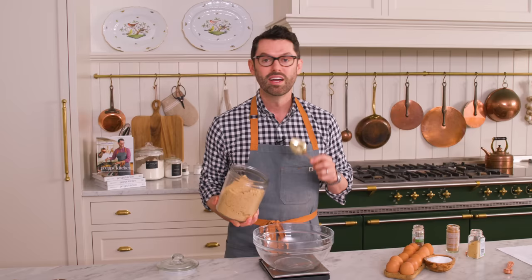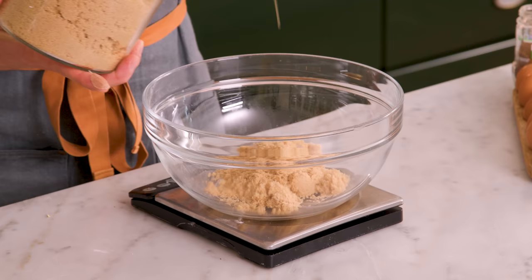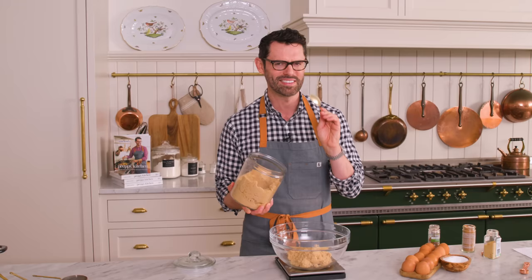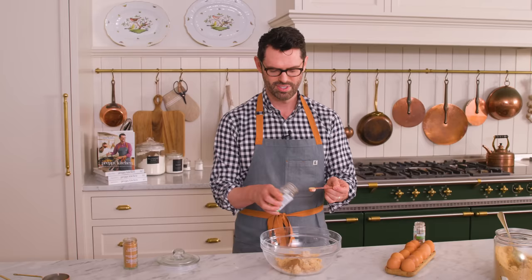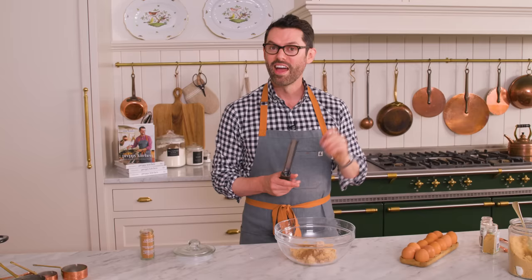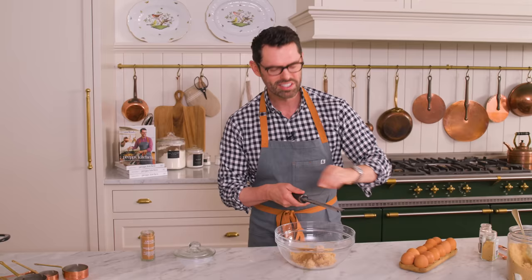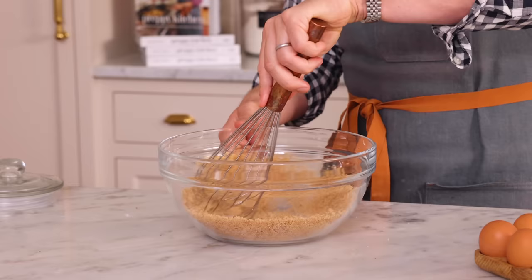While my crust is blind baking, I'm gonna make the filling all in one bowl. I want 160 grams or three quarters of a cup of packed brown sugar right into my bowl. I do not like packing brown sugar so I love using a scale instead — it tends to have lumps and I do not like lumps, especially in custards like a pumpkin pie. Now I want half a teaspoon of salt — a little bit of contrast is nice. For spices: half a teaspoon of cinnamon, half a teaspoon of ground ginger, an eighth of a teaspoon of cloves, and a quarter teaspoon of ground nutmeg. Grab a whisk and mix it up — this is your chance to troubleshoot any lumps you see.